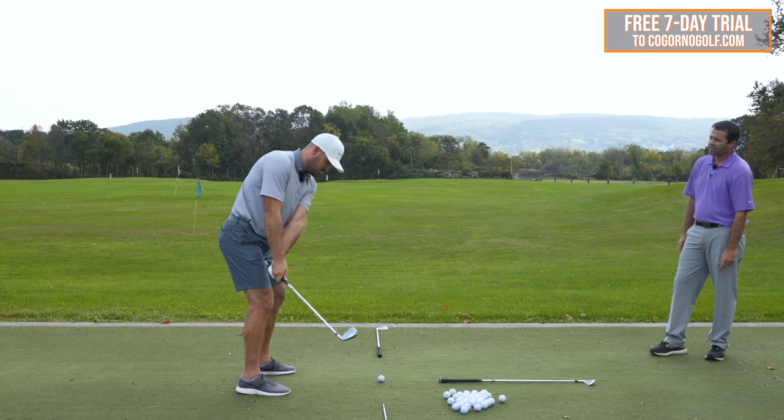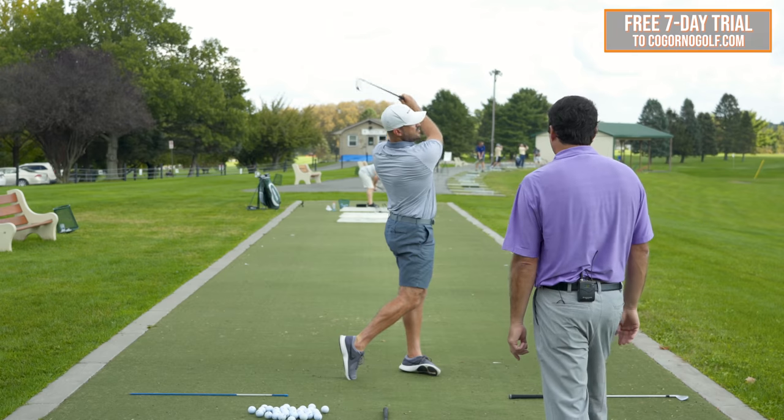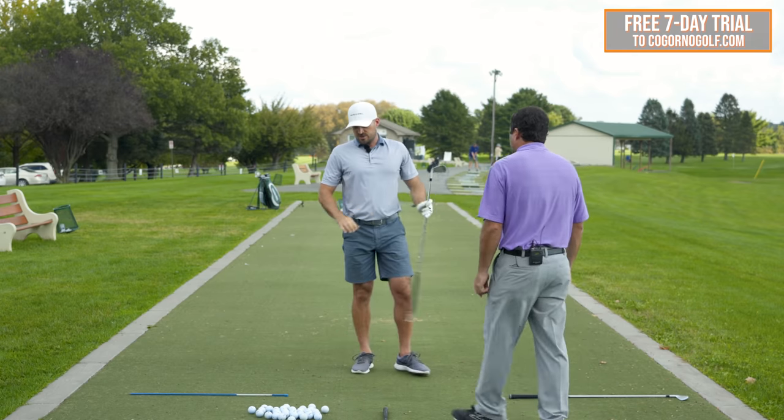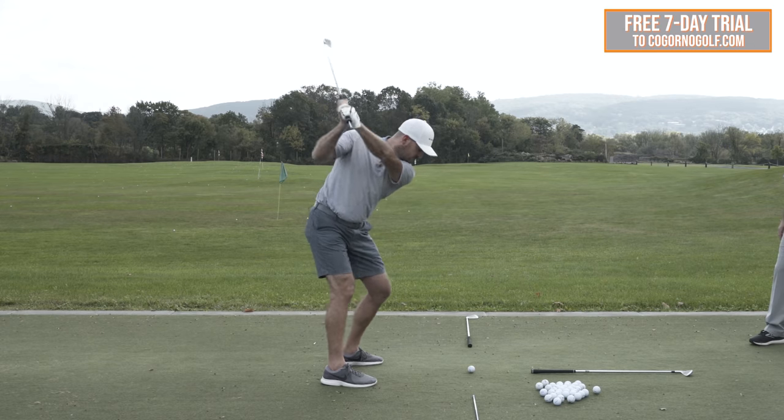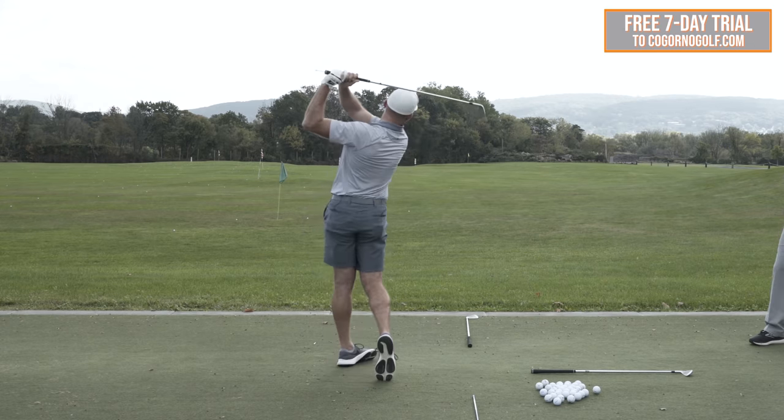So brushing my leg with the tee towards me, then pointing it at the ball-target line. Phase one is pause, pause, hit it. Phase two is pause, hit it. Phase three is just hit it. More sets early in the check-check mode, fewer at the end just hitting. As you're always checking the form and tweaking based on what you're seeing — how much you need to feel or exaggerate.